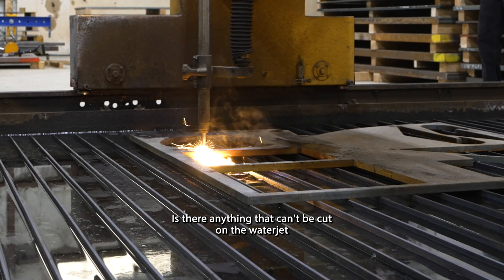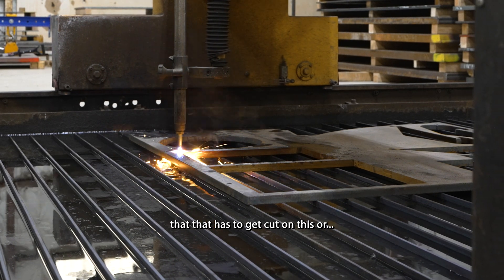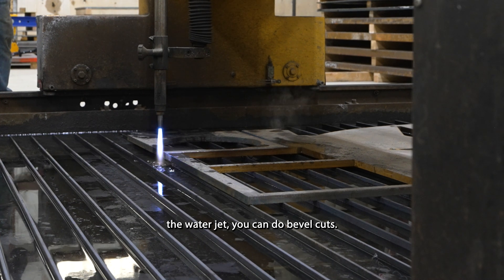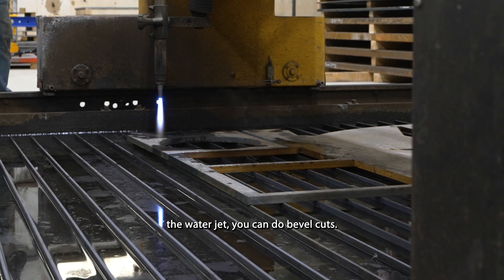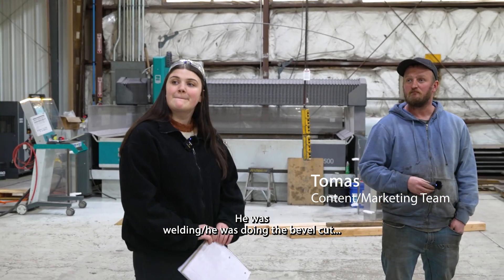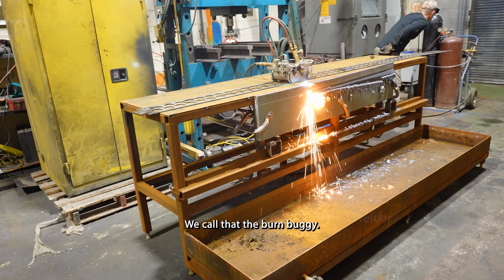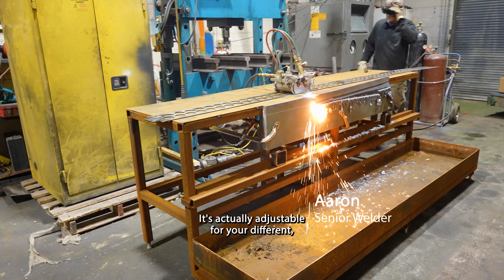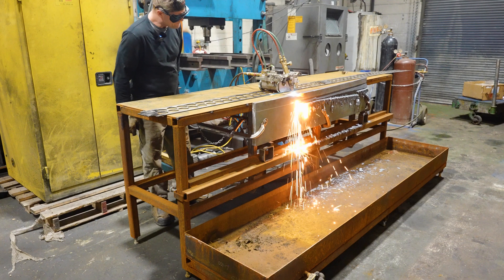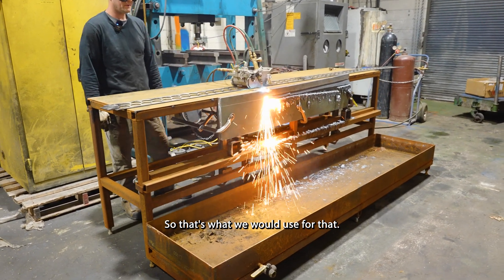Is there anything that can't be cut on the water jet that has to get cut on this? Not as far as I'm aware. If anything, the water jet can do bevel cuts. I saw Aaron doing a bevel cut in one of the videos. We have what we call the burn buggy — it's adjustable for different angles. That's what we would use for that.